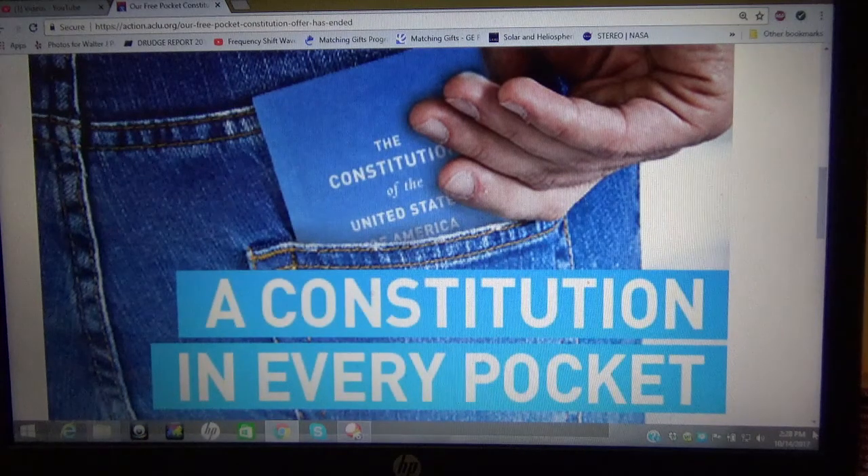If your pocket constitution or your constitution that has been altered has that word capitalized, then it is referring to a proper noun. And the United States of America is a corporation noun. So when you see 'United States of America' in all capital letters, it is referring to the corporation, not the original United States of America. So make sure that your copy has the word 'united' in lowercase letters, not uppercase referring to a proper noun — it should be referring to the condition of those states.